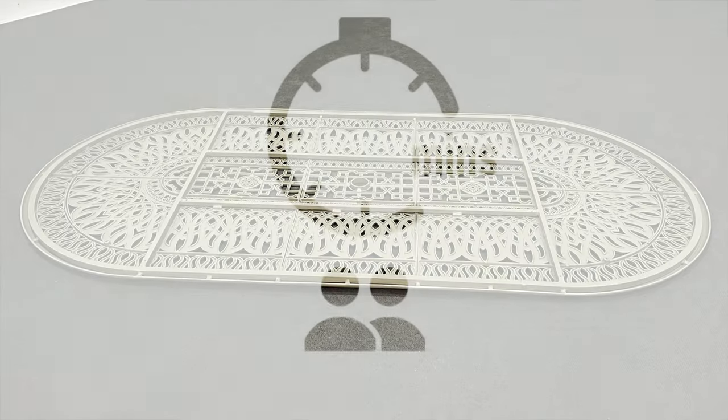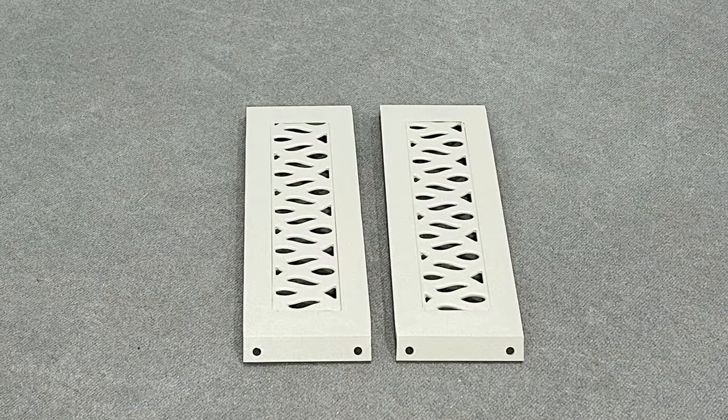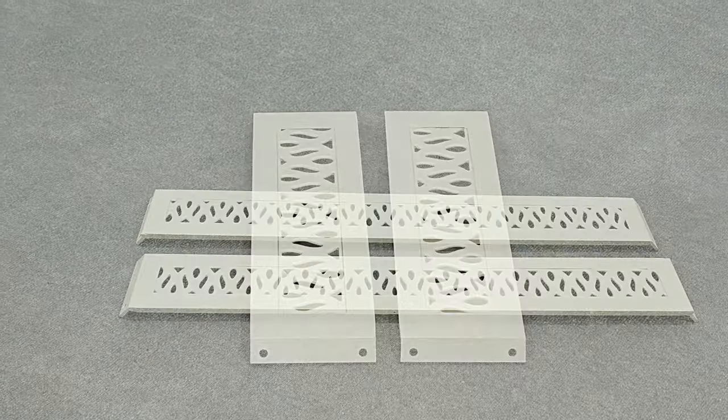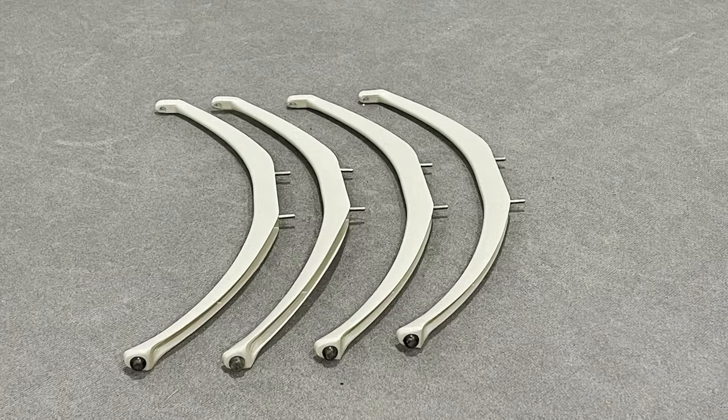Also in the box you should have these components: one table top, two short centre plates, two long centre plates, and four table legs.